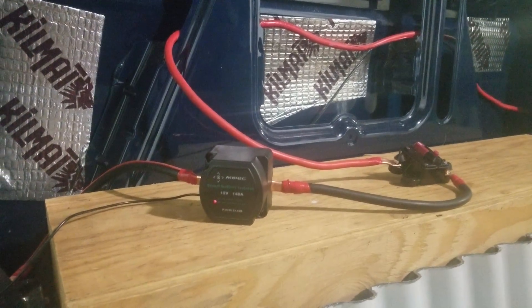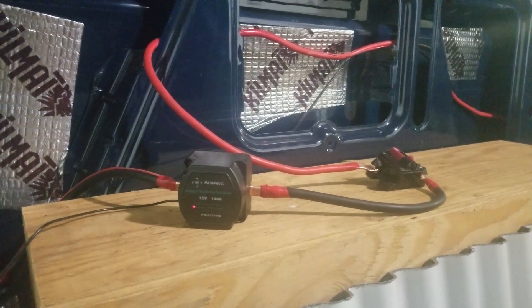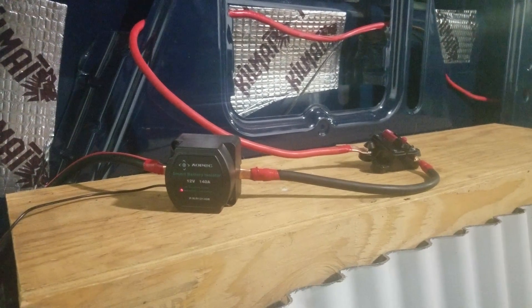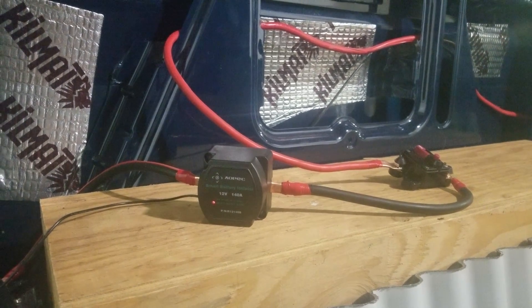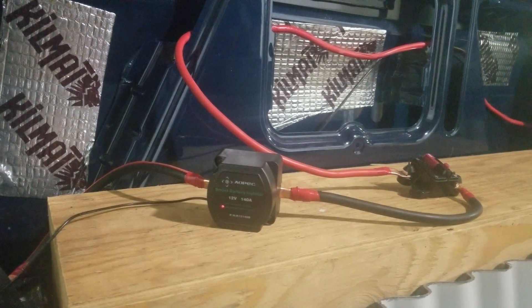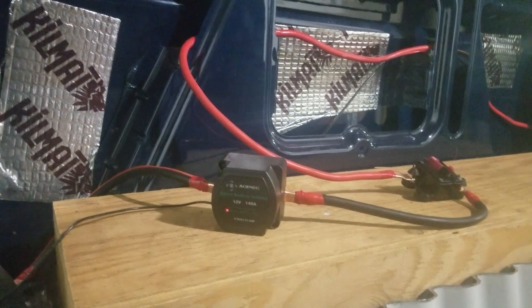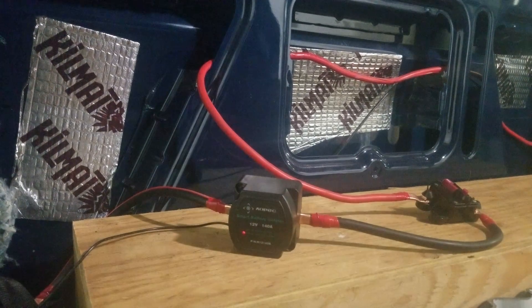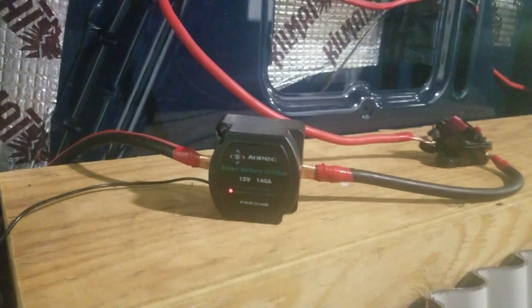When I turn the truck on and the front battery is up over 13 volts, it opens the relay and allows the house batteries to start charging off the alternator. It charges the whole time the truck is on — getting around 220 amps, as opposed to the 12 amps you get from solar panels on the roof. So we get a really strong charge this way. It does require the van to be running, so if you're boondocking for several days you still need solar panels.